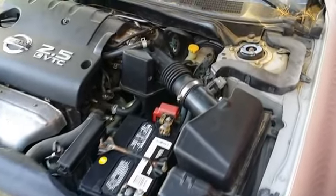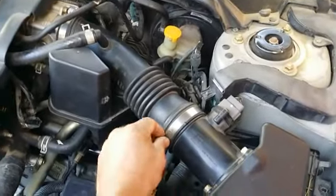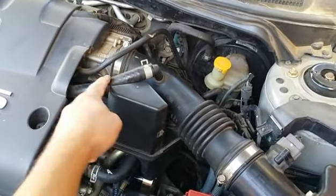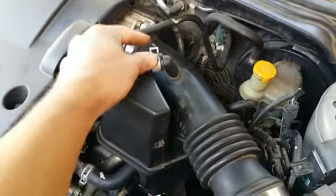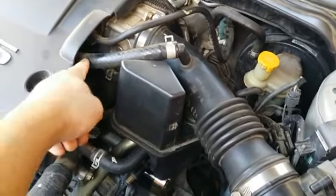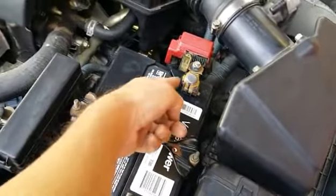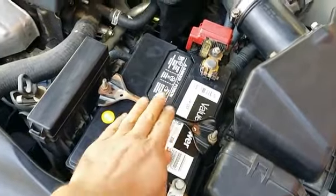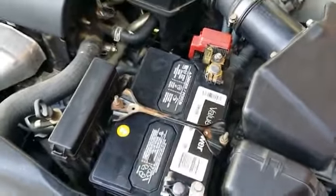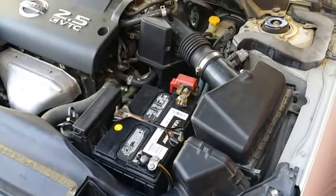Everything is now put back together. The air intake is reconnected with the clamps tightened, the pipe is reinserted into the nipple with the clamps slid down and tightened. The battery is all connected, the terminal is looking clean, and I put a little bit of grease on top of it to protect it from corrosion. All the clamps are down and tightened firmly — and that's the end of the job. Thanks for watching!